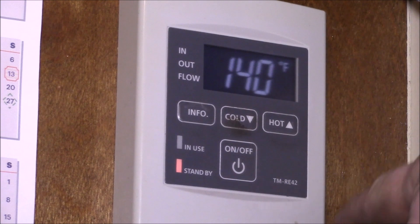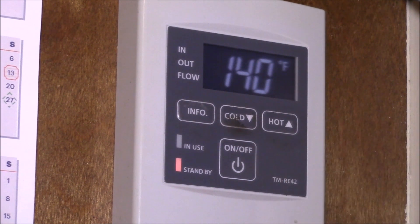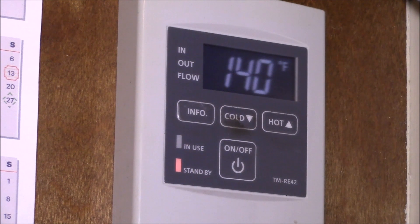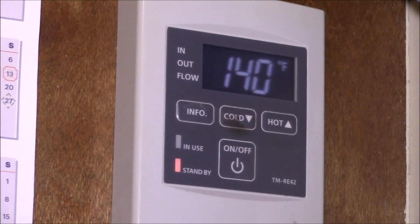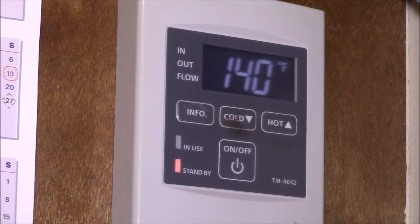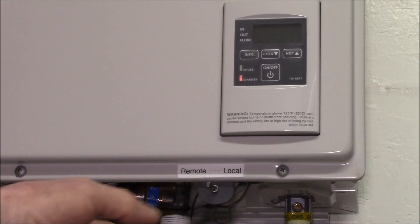I could put a switch right here to turn this one on and off, but in my case I want the remote out in the garage to be able to be turned on and off when I need it. Normally I control the system from right here in the kitchen, but if I'm doing laundry I want to be able to override this remote and control from out in the garage.